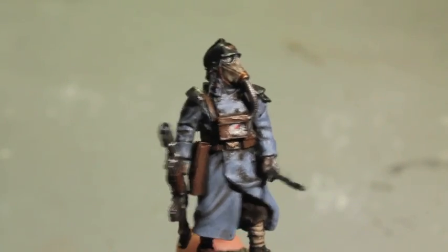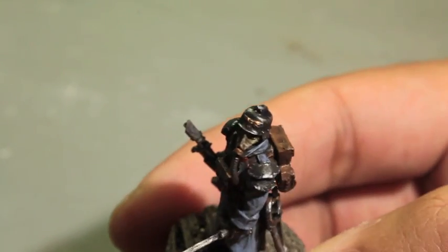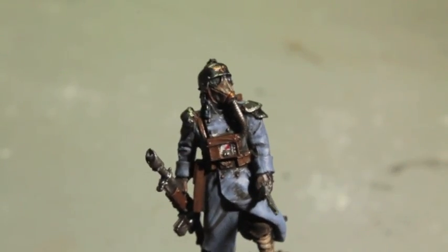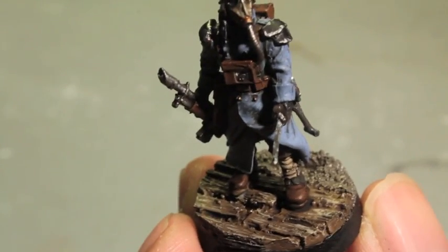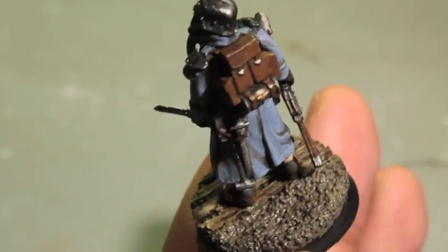What up players, it's Warboss here. Today we finish our Death Corps of Krieg infantrymen except for the transfers and unit designations, which are going to go on his left shoulder. He is done and ready for battle including his base, which I show you how to do and what I use for the mud here in the back. Awesome stuff.